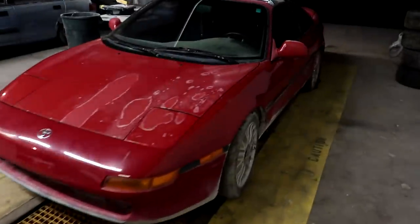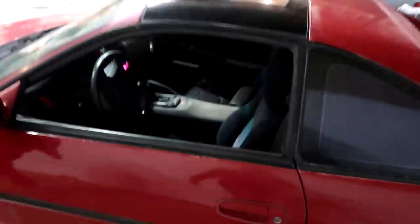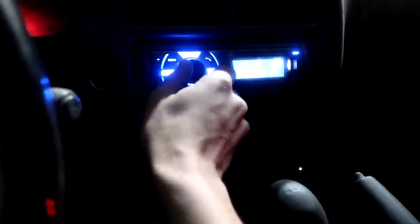We got our new MR2 for $400 — that's a steal, especially if it does run. The outside door handle doesn't work so you have to open it from the inside. It has an alarm on it. It has a pretty nice radio too — JVC with Bluetooth. As far as we can tell everything else seems to work: the pop-ups work great, the driver window works, though the passenger window doesn't.